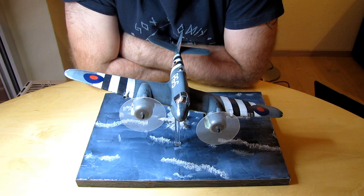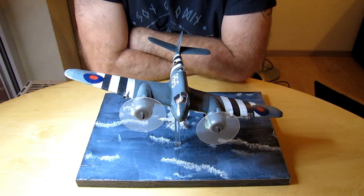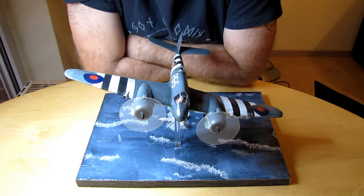Ja, sie ist fertig. Bin ich zufrieden? Im Großen und Ganzen ja. Bin ich zufrieden mit dem Bausatz? Auch. Was habe ich gemacht seit dem letzten Update? Ich habe es natürlich lackiert. Mir sind natürlich auch ein-zwei Mängel unterlaufen – da bin ich auch ehrlich. Es hilft ja nichts, das schön zu reden.